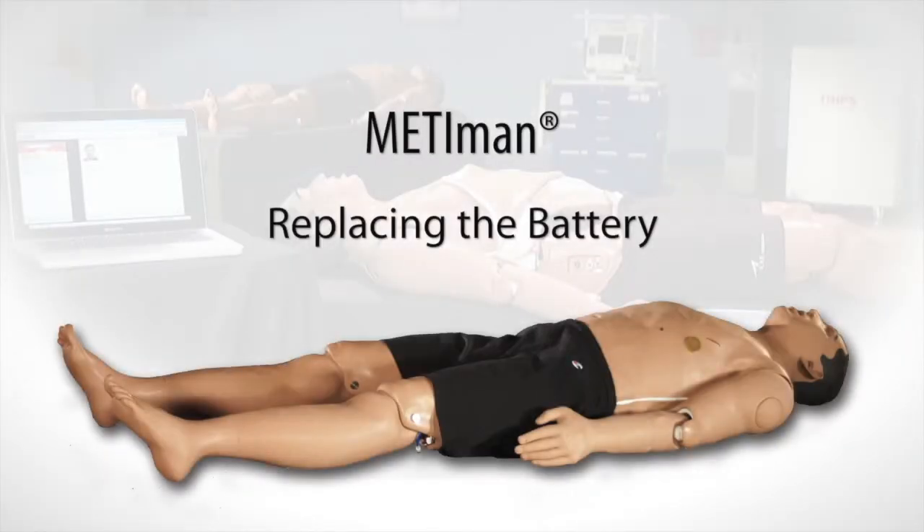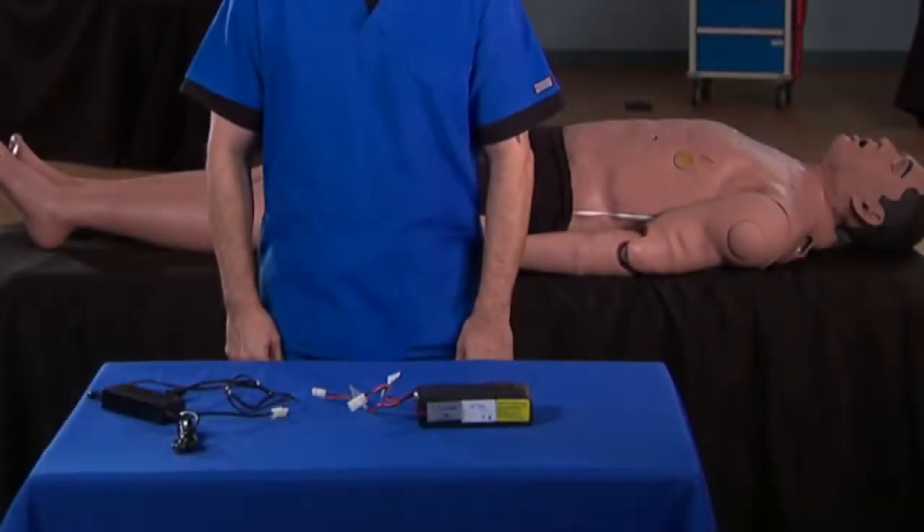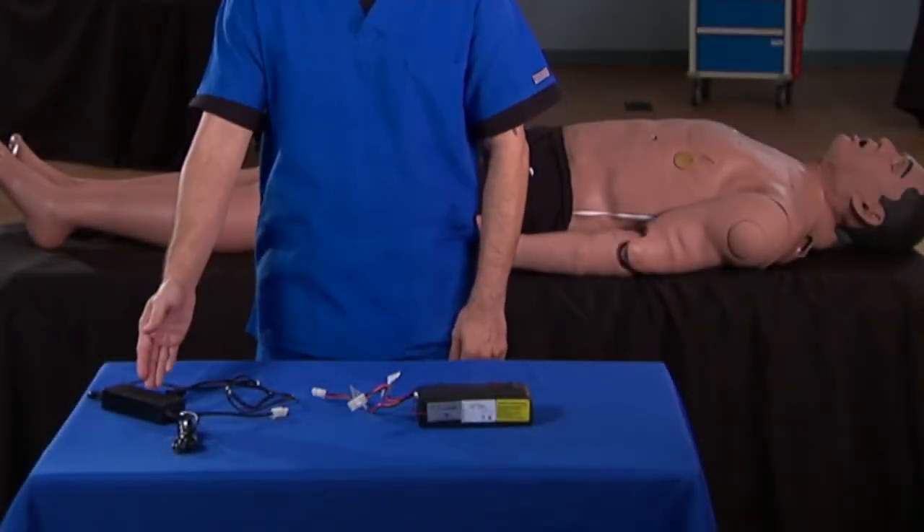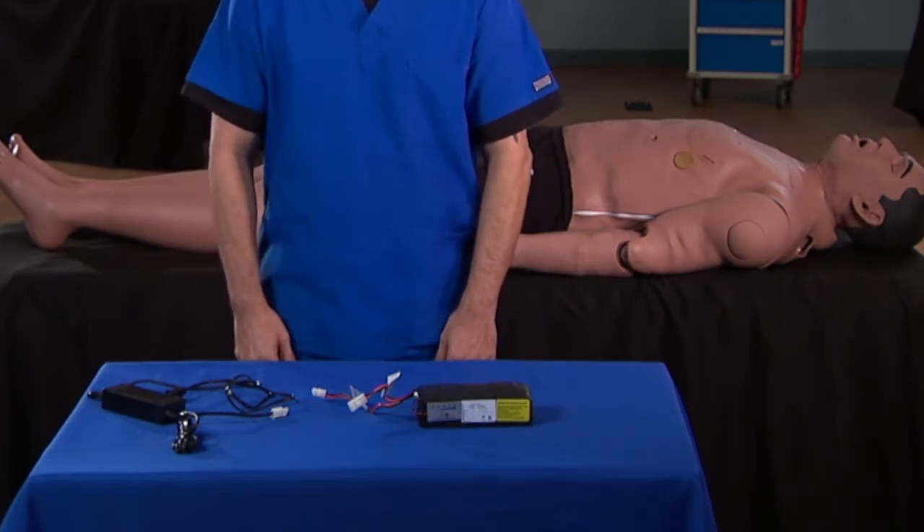This video shows you how to remove and replace Mediman's battery. Here's what you'll need: a fully charged battery, and the battery charger from Mediman's inventory kit.